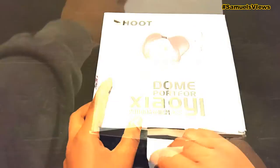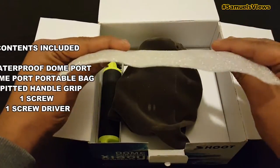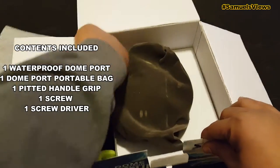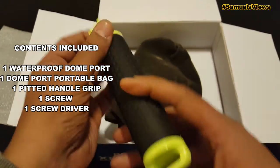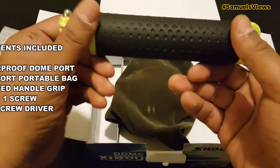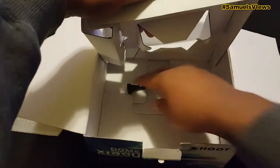This does come in a pretty nice box. As we open it we're going to have a thin piece of foam. As you can see, the new upgraded pitted handle — I like this one very much, this is a lot better than the basic yellow one that comes with the basic GoPro accessories.